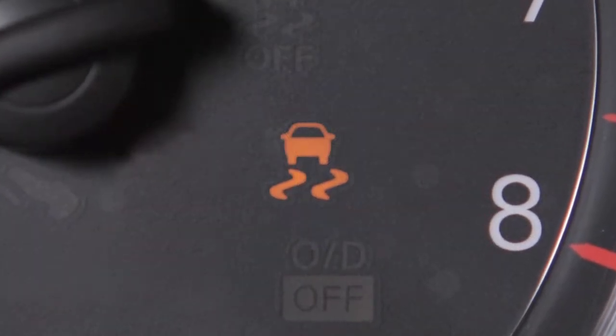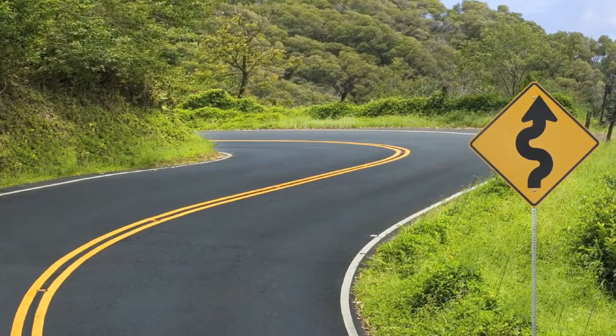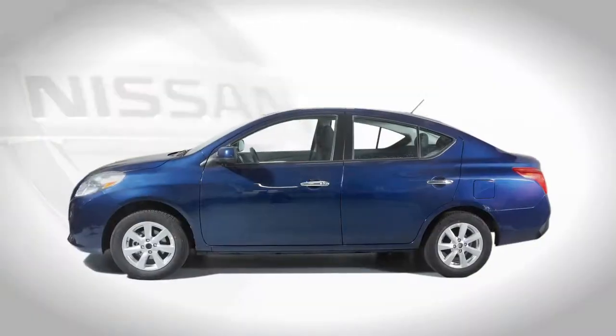VDC should remain on when driving except when freeing the vehicle from mud or snow. It cannot prevent accidents due to abrupt steering, carelessness, or dangerous driving techniques. Always drive safely.